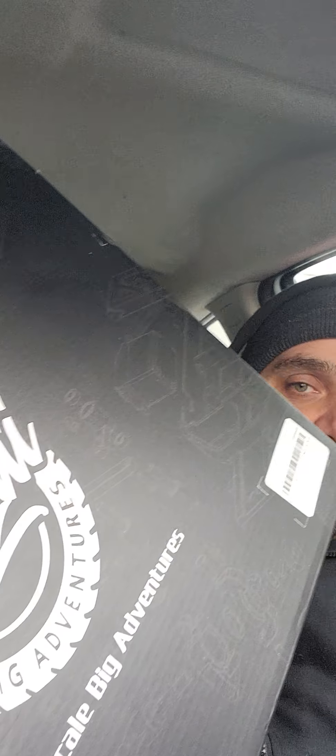This is the box it comes in — you can see it says Bonsai right on it. It's a very, very big box. I'm a bit limited for space today, so anyway I'm going to start with the unboxing to show you guys what's involved.